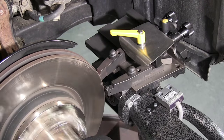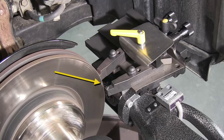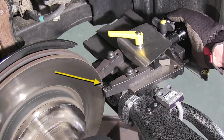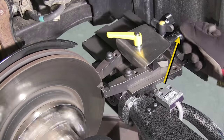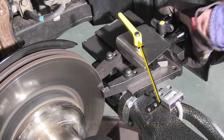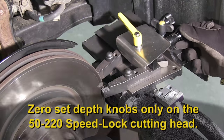With the tool arm separated enough to clear the rotor, wind the cutting head in to about a quarter inch over the outer edge of the rotor surface and make a light scratch cut on both sides. Start on the inner side of the rotor first and then on the outer side, as you can hear the rear scratch but can't see it. Snug the tool arm lock knob and zero set the dial so you have a reference point for the rotor face.